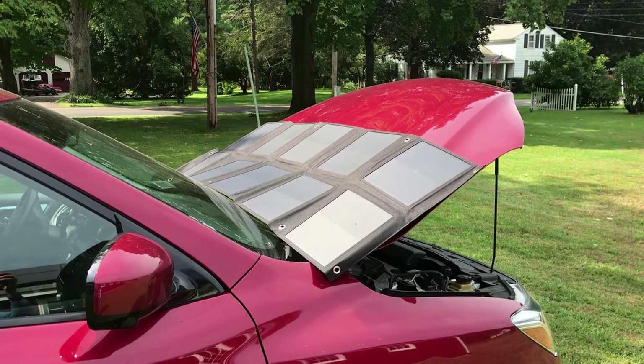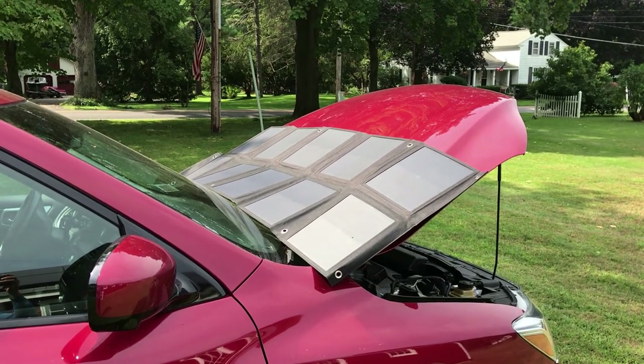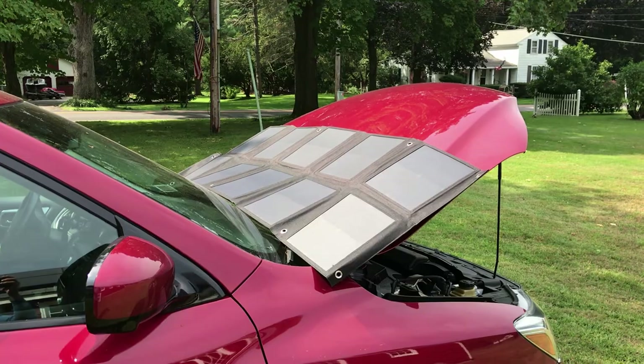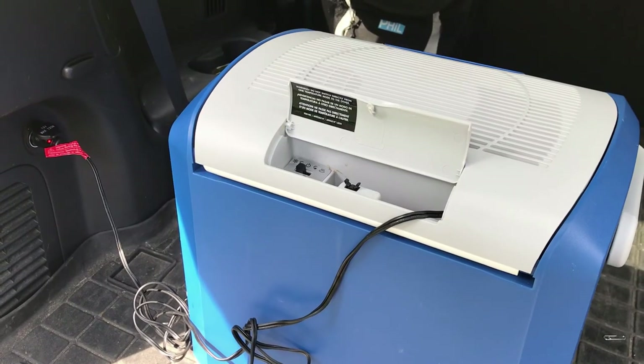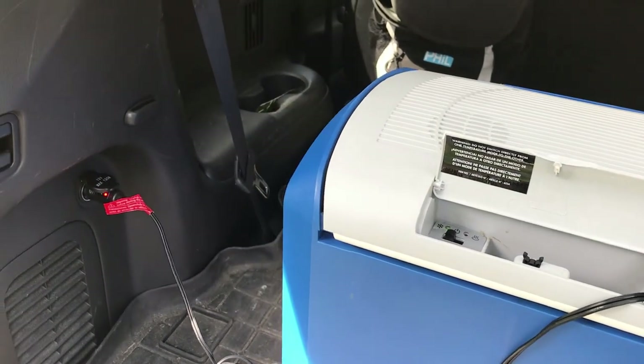You can use the Mega Solar panels to charge your car battery — just switch the setting to 12 volts. This way I can keep my little 40-watt refrigerator plugged into the car and not have the battery drain.